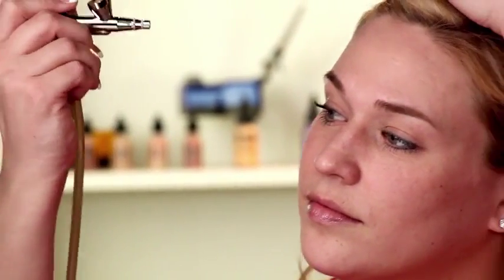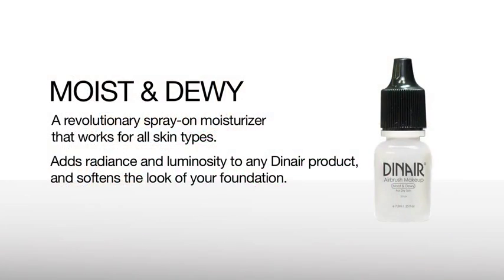It feels and looks natural and flawless. That's what I love about this airbrush makeup, and a little bit goes a long way. Our makeup is matte finish, and if you want that satin look, just one drop of Moist & Dewey will give you that luminous, healthy glow.